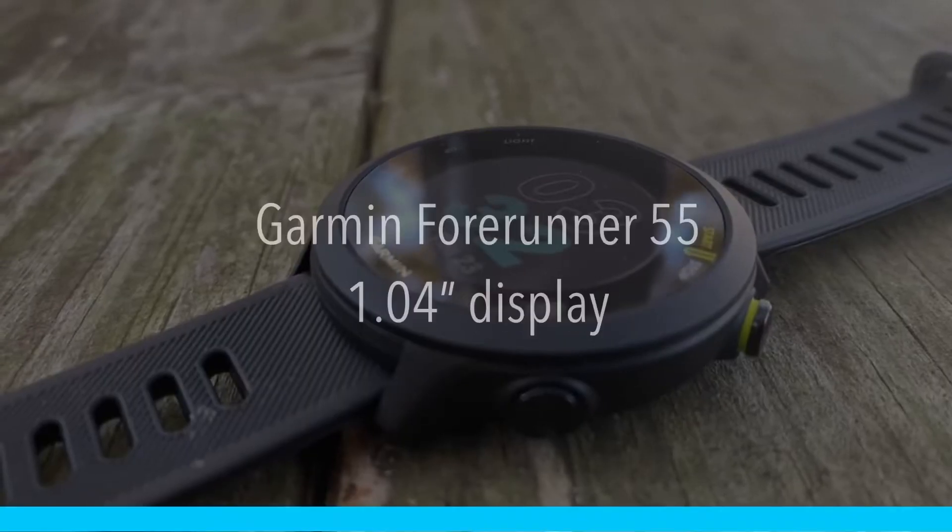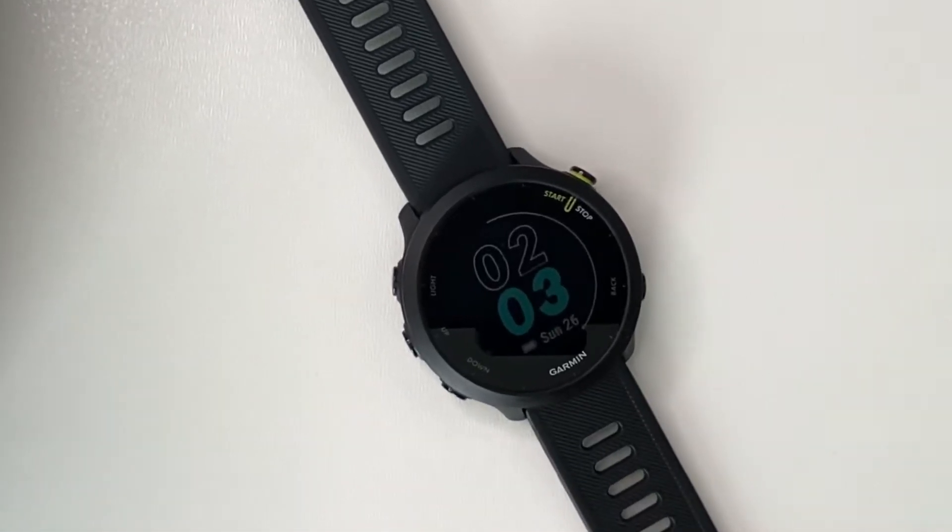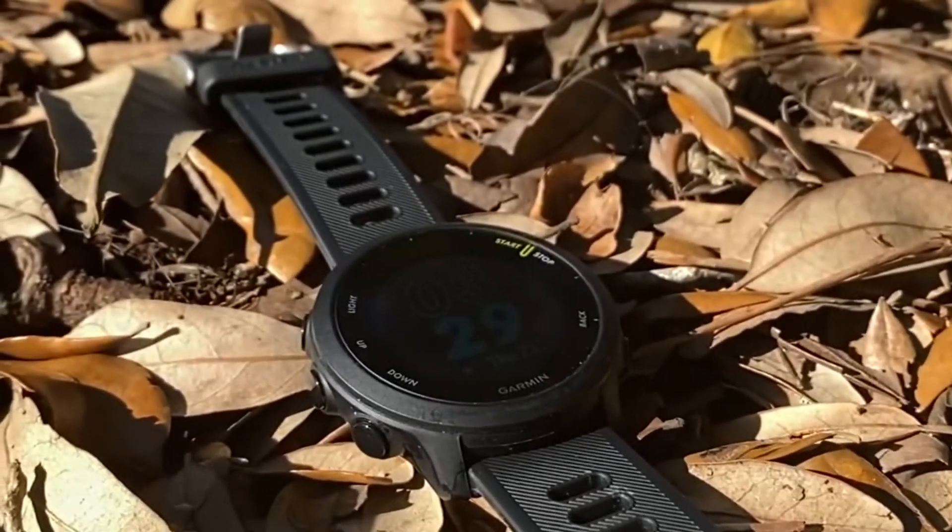It has a 1.04 inch display with a 208 by 208 resolution. It has chemically strengthened glass on the front — not Gorilla Glass, not sapphire glass, just chemically strengthened glass. I don't know exactly what that means but in the last couple weeks I have not scratched the lens. The bezel and the case are both made of plastic. There is probably some fancy way of calling it a strengthened reinforced polymer, but it really just looks and feels like plastic.